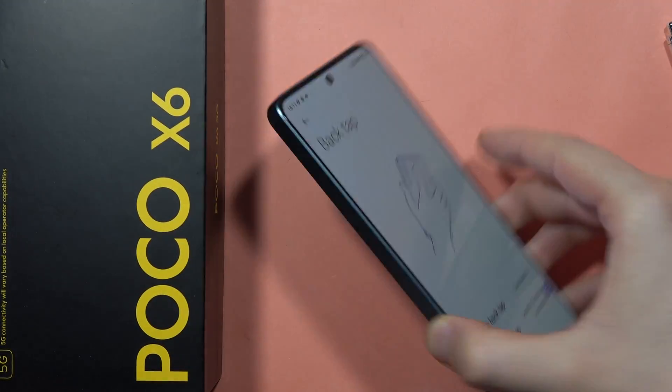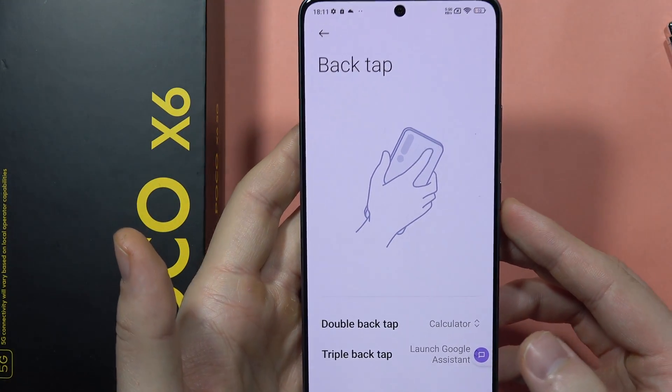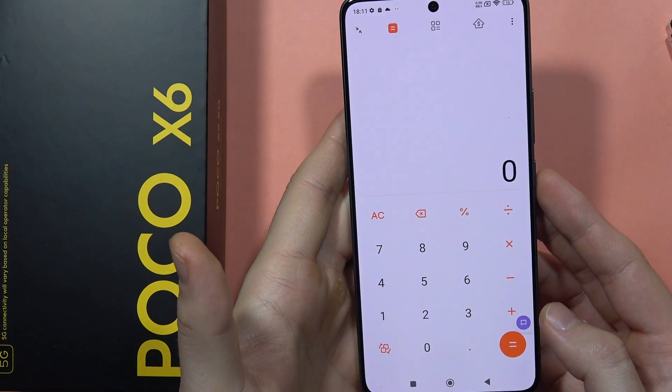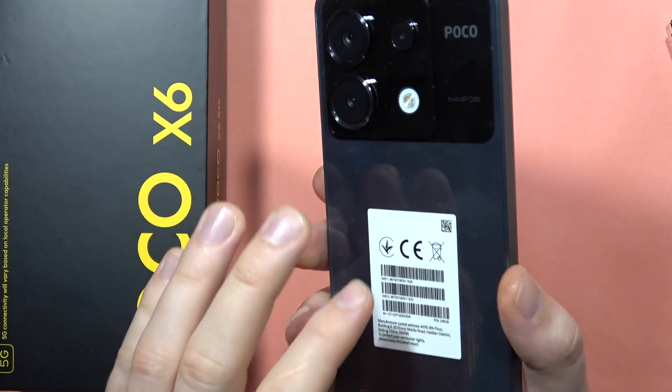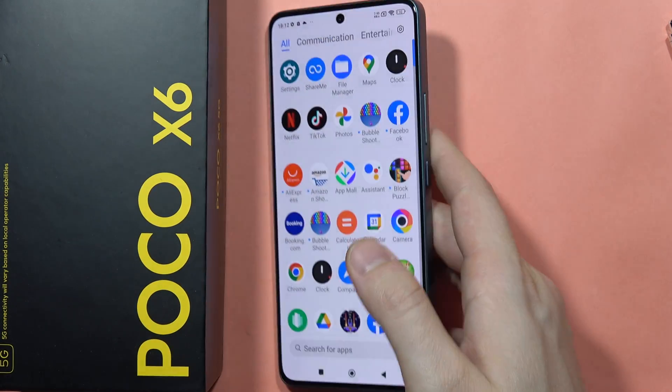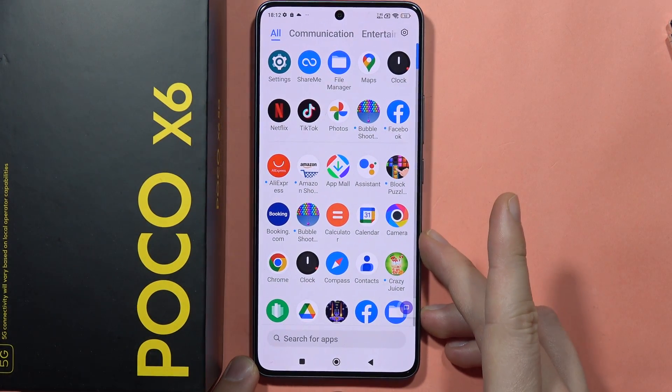Let's see how it works. First I'm going to double tap — one more time. As you can see, we successfully opened the Calculator. And with the Triple Tap, the Google Assistant is launched. So as you can see, that's all. Please subscribe to my channel and see you in the next one.